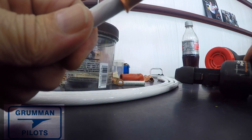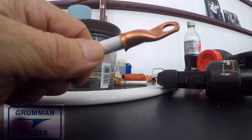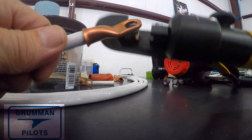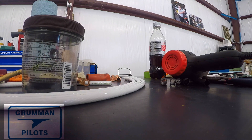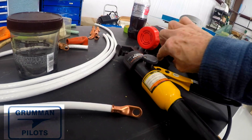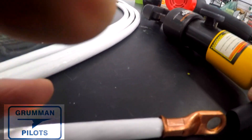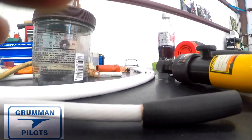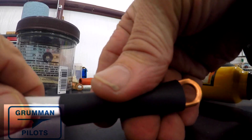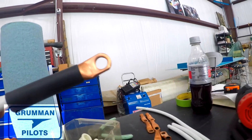Then we slide the connector on and you'll see it stops right before it gets to the Teflon. Then we're going to pick up something with some weight and tap it right onto the end of the cable to make sure we have a good connection, and then put it into the hydraulic swager. The trick here is to hold it all very stable while you're getting ready to swage it. Once you get some pressure on it, it's not going to move around a lot in the tool and you can use both hands just to pump it up.